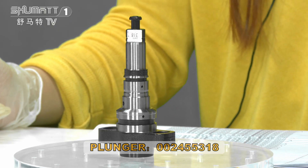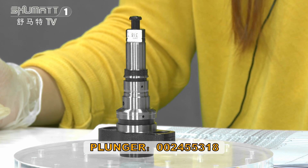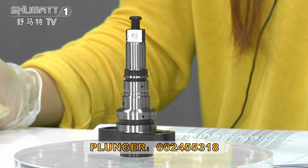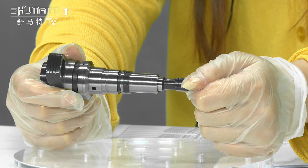About this product, the code is 24553818 — pan plunger PS series, Europe to China menu. The part number is 2418455318. Here, this is the plunger coil inside of it.